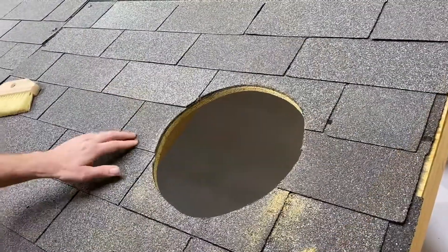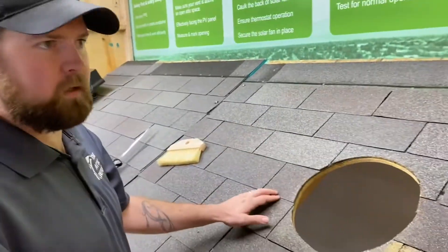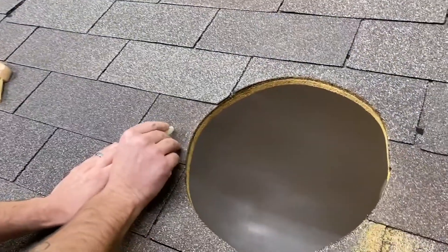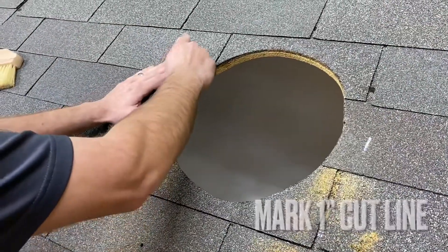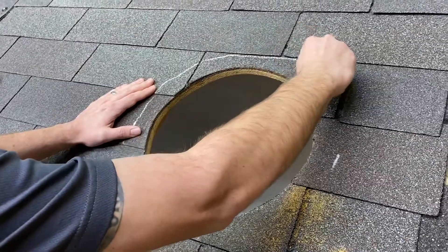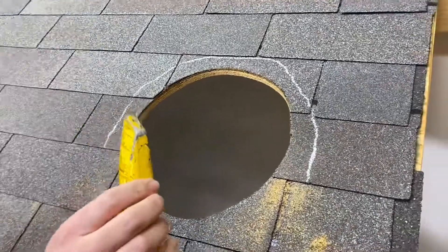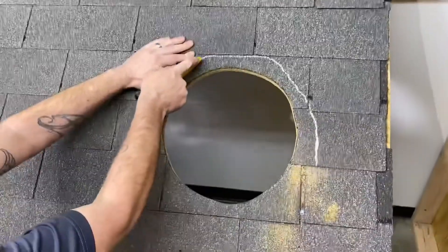Now what I'm going to do is cut an extra inch out of the top of this so that the fan will slide up under there. I'm going to start by going about an inch over on either side, put a mark there and there, and then just go over the top as evenly as possible. Then take your roofing knife — roofing blade, hook blade — and just go up and cut all of this off.